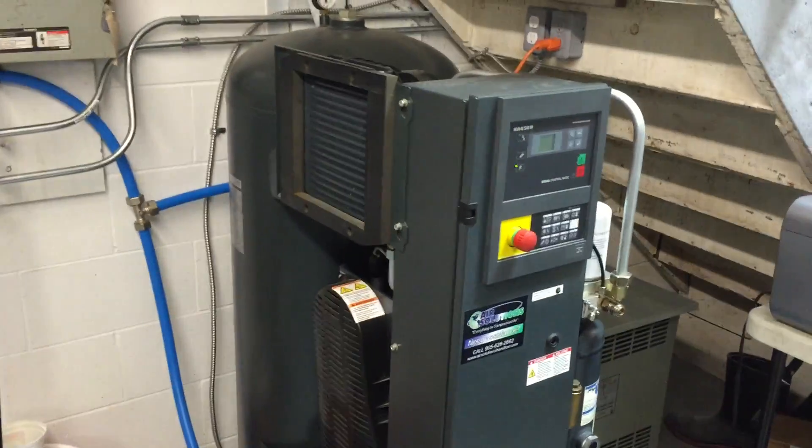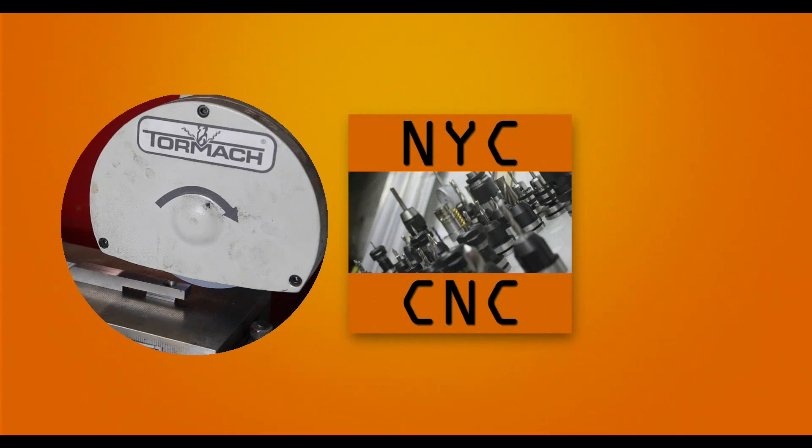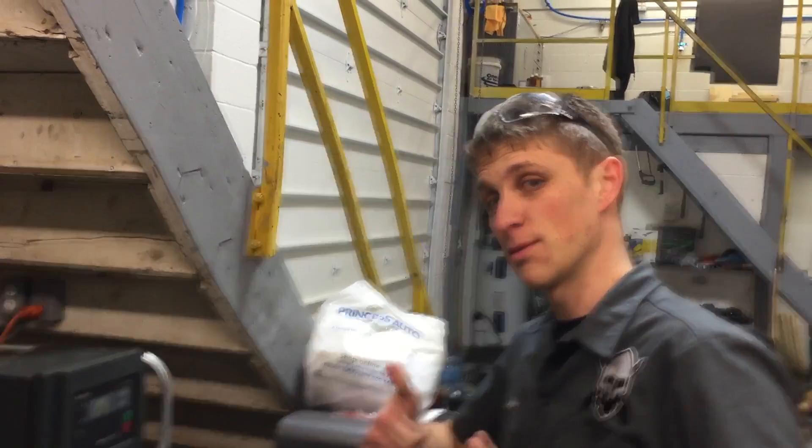For all of you out there that wanted to know more about rotary screw compressors - which is definitely me - thank you very much to Mr. Grims. No problem, come back soon.